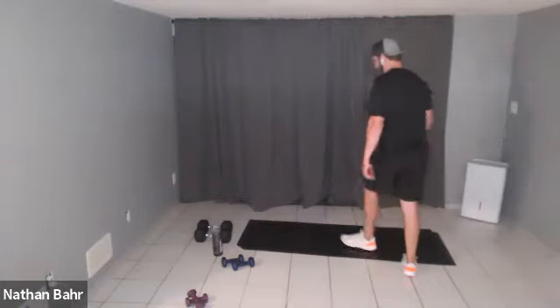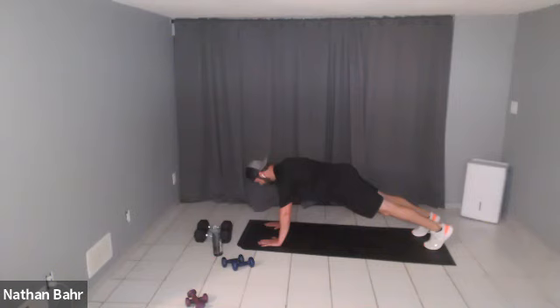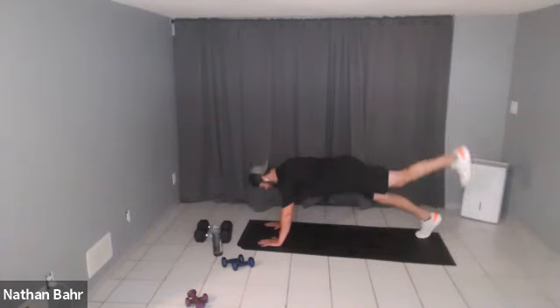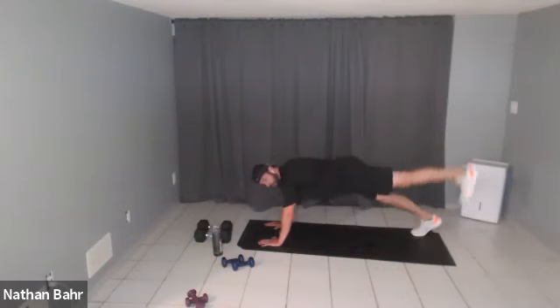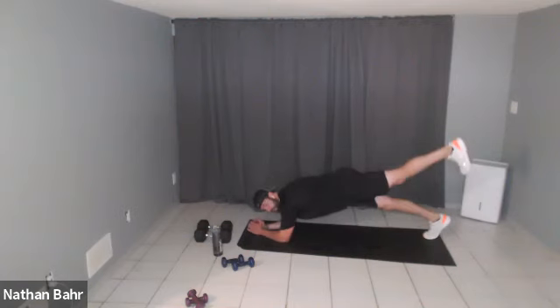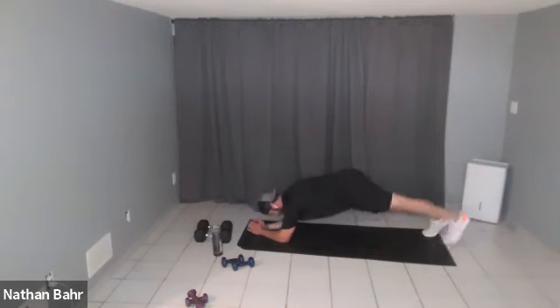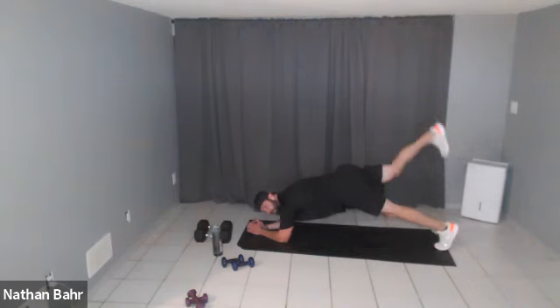First exercise is the plank with the leg raise. Alternating, leading from the hips — not from the heel. Keep those knees locked. If you get tired, you can drop to your elbows if your arms are getting tired and do it that way. Good job, keep it up.